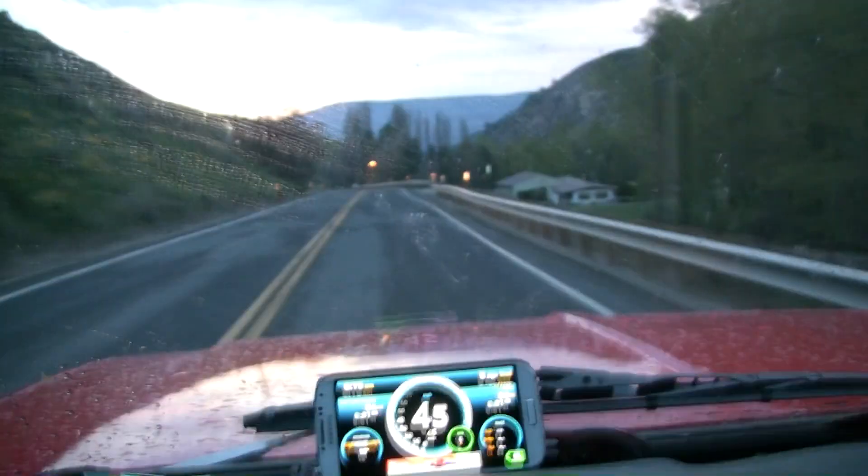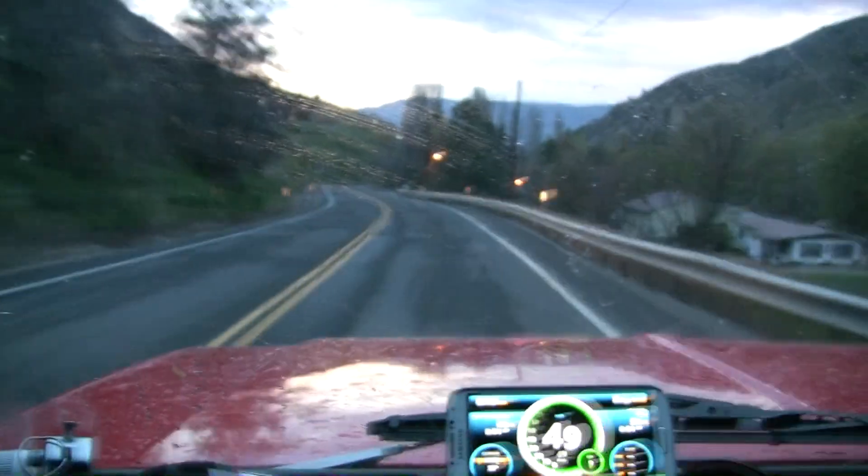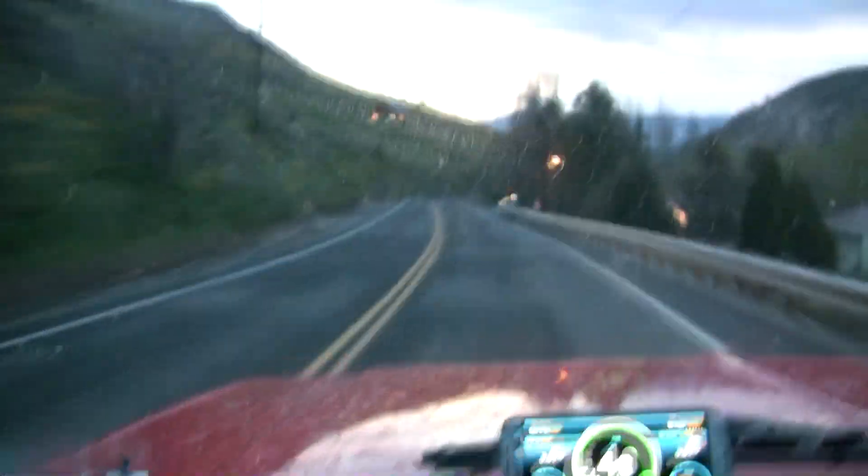I'm headed out for Royal City, Washington this morning. It's way down in the Columbia Basin where the surveyors set up the stakes and declared this is the middle of nowhere. And I'll tell you, the wind don't blow down there — it sucks.